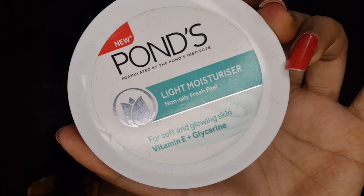Next, I am using Pond's Light Moisturizer, which is a non-oily moisturizer, and I will apply it on the face and massage properly. Next, I will take Prefix 3-in-1 Primer and I will focus it on the T-zone area and spread it on the face and on my neck too.